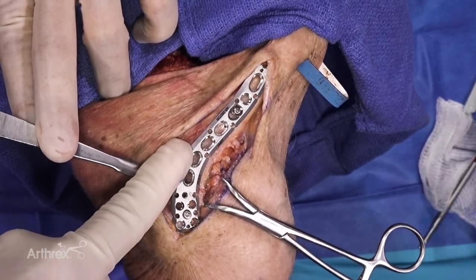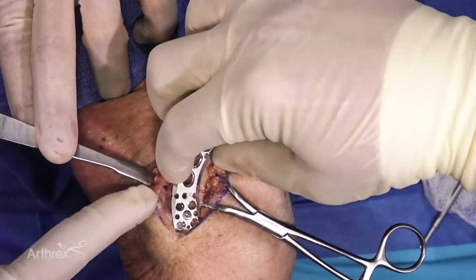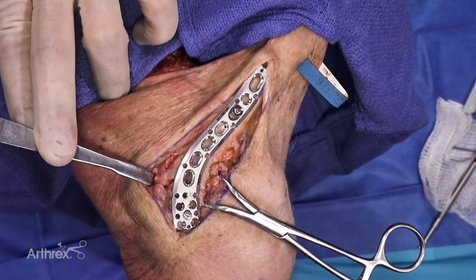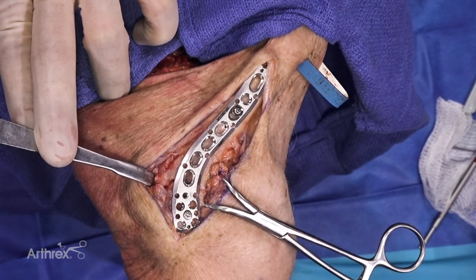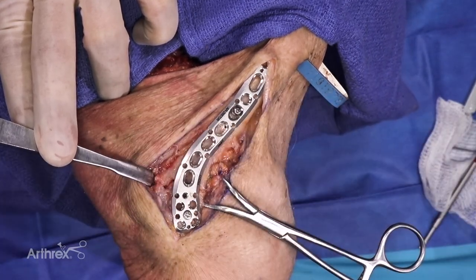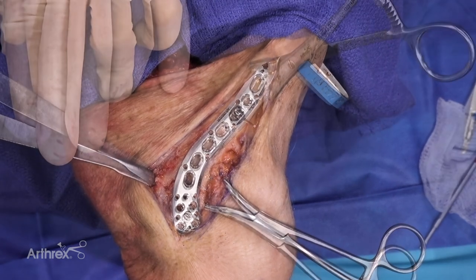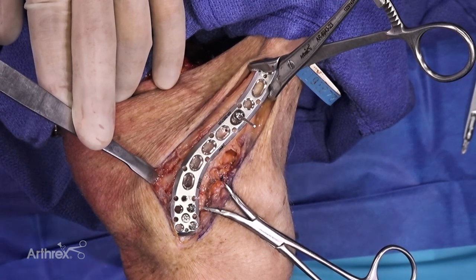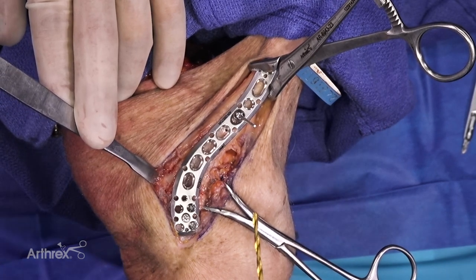Now that we have provisionally fixed the distal side, depending on the amount of comminution and the quality of the bone, one may want to gain additional points of fixation before using the medial oblong holes for compression. We elected to start off with three points of fixation in order to really anchor the distal portion of our clavicle plate down.